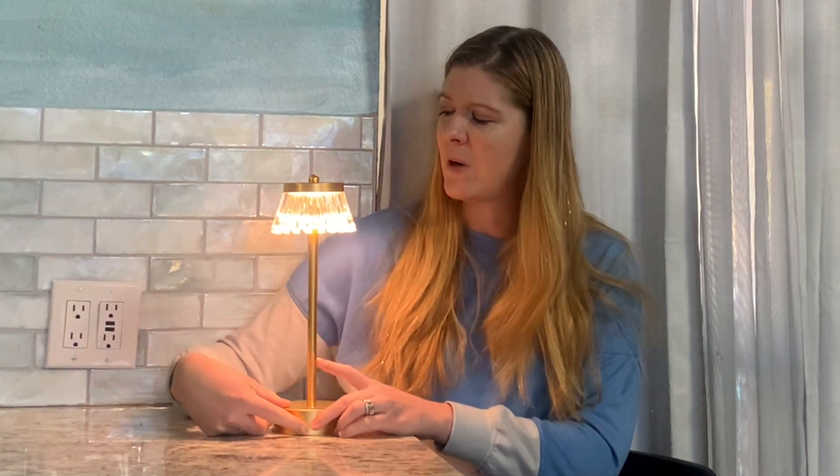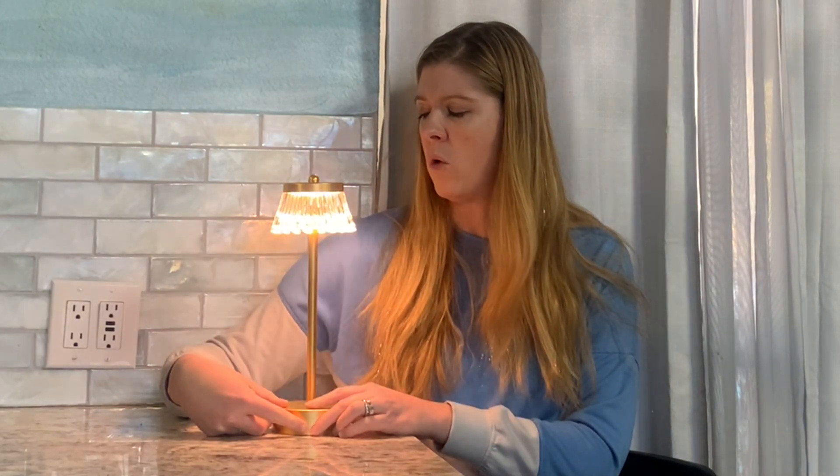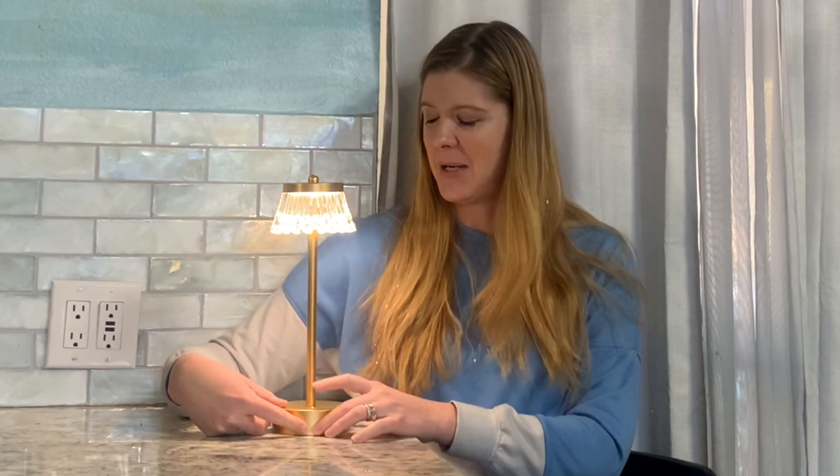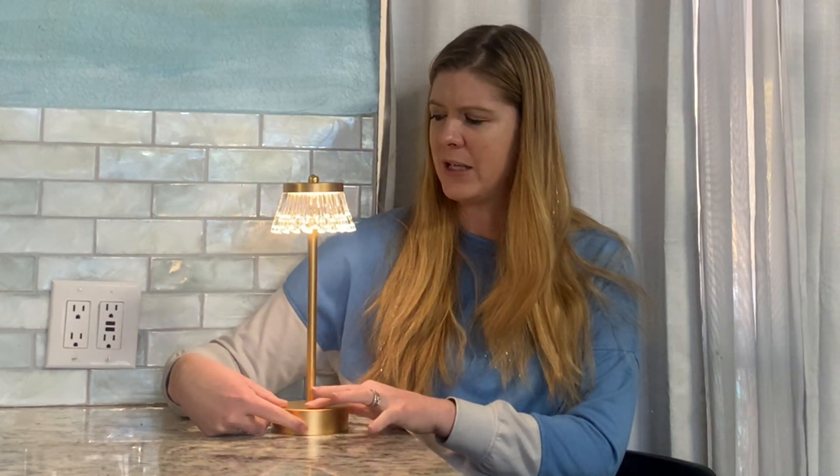It has three different color temperatures, so you have a cool color temperature and then you have a more warm color temperature. Another really neat thing about this lamp is that you can actually dim it and brighten it just by holding down your button.